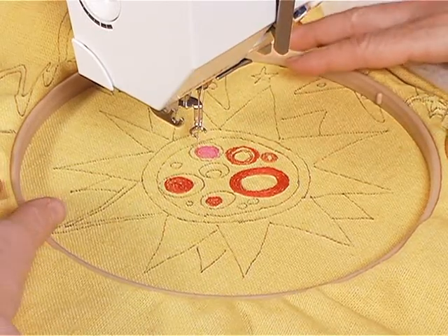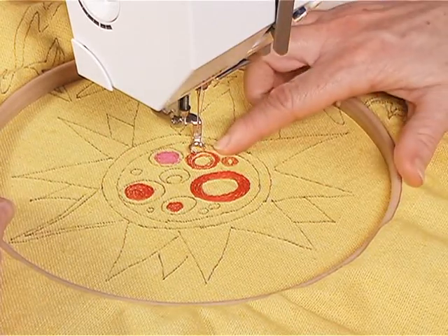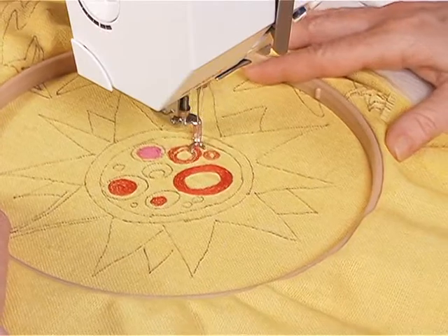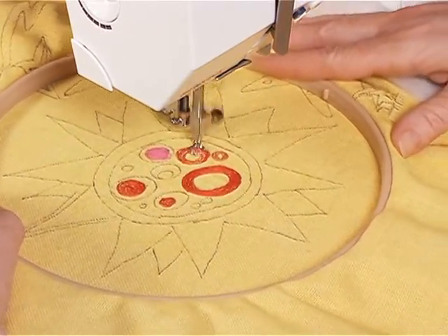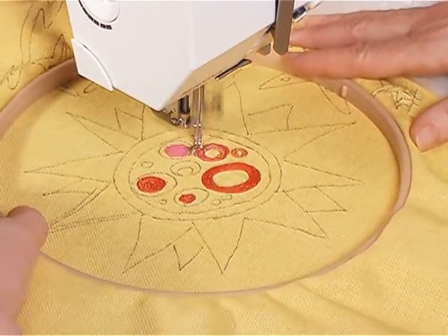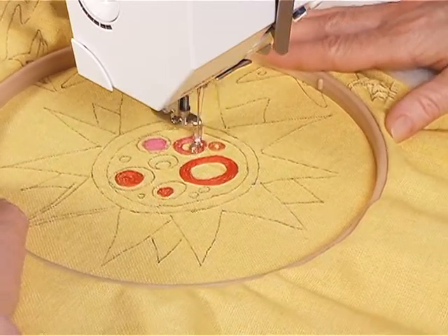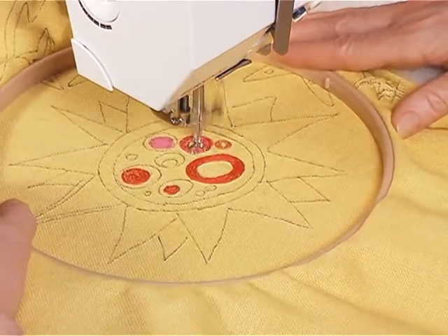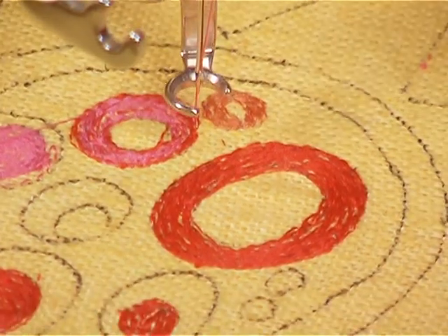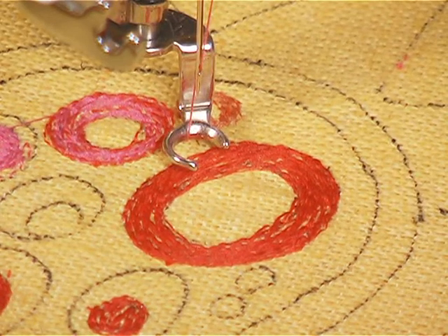Now what I'm going to do is raise the presser foot and travel over here, and I can cut what's called a jump stitch later. Now I've stitched some red in here so I'm going to go in with the pink and get a blending of colors. Once again I'm raising my presser foot to travel over to the next area. This is a red ring and I'm going to do some over stitching to decorate it.